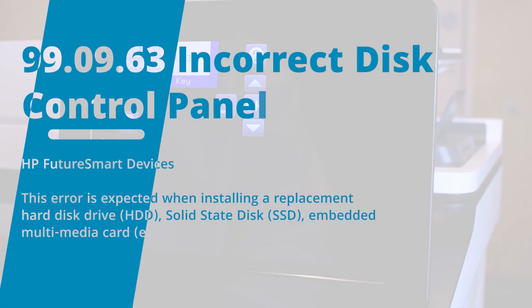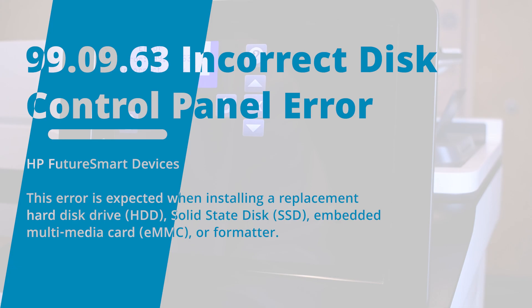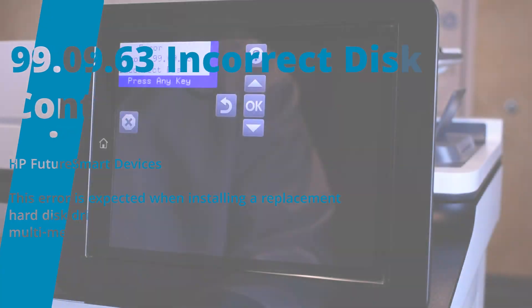Hello, this is Eben with LaserPro's technical support team. In this video, we will be resolving the 99.09.63 error code that typically appears after replacing the disk drive or formatter on HP FutureSmart printers.